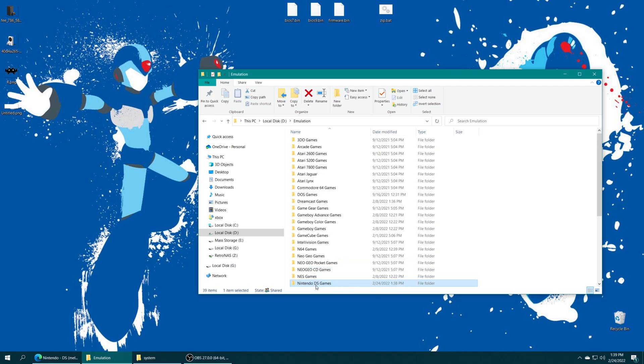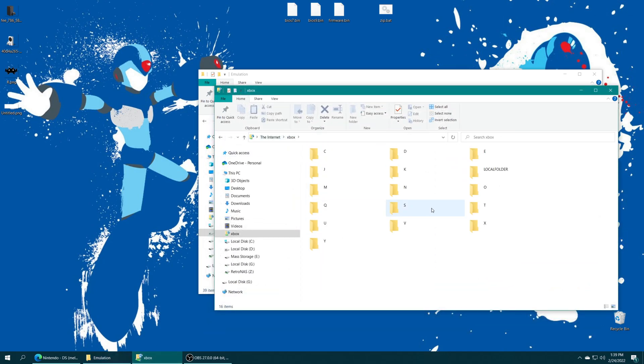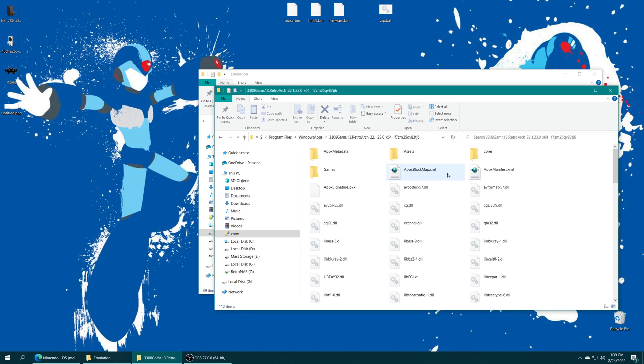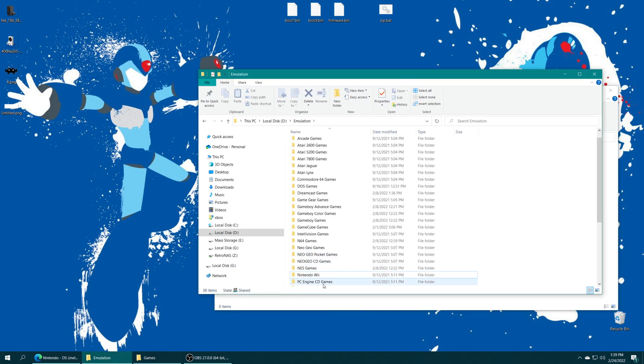If you're storing your games on your internal SSD and you're on dev mode using the S drive, you can go back into your FTP share, navigate to your S drive, program files, Windows apps, find your RetroArch folder with the X64 at the end, your games folder, and then just drag them right on in and let it do its thing.